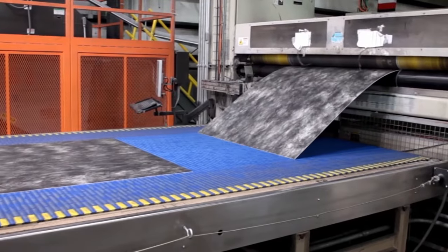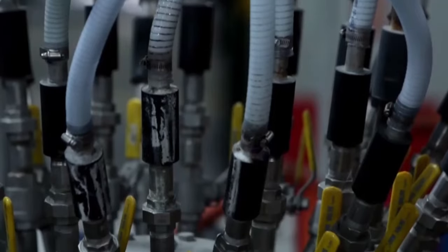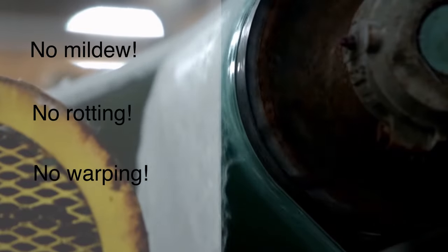Asdell Onboard is a panel used in RV sidewalls and roofs in place of wood. It's made of a proprietary blend of polypropylene, fiberglass, and other materials. No matter how much moisture Asdell Onboard is exposed to, it won't mildew, rot, or warp.